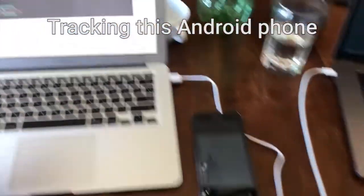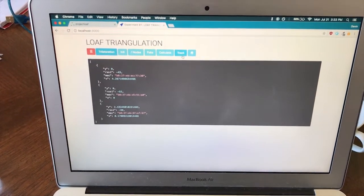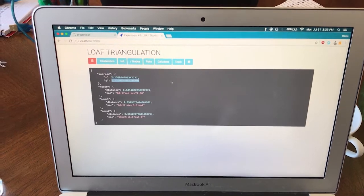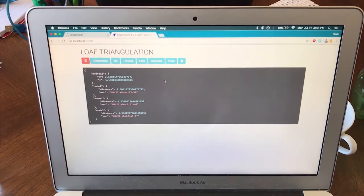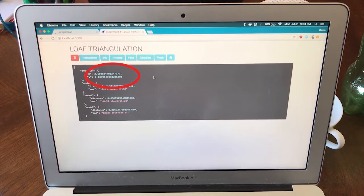This is the trilateration display showing the RSSI values. In the track view, this is what it perceives as the current location of the device, which is two meters and one meter.